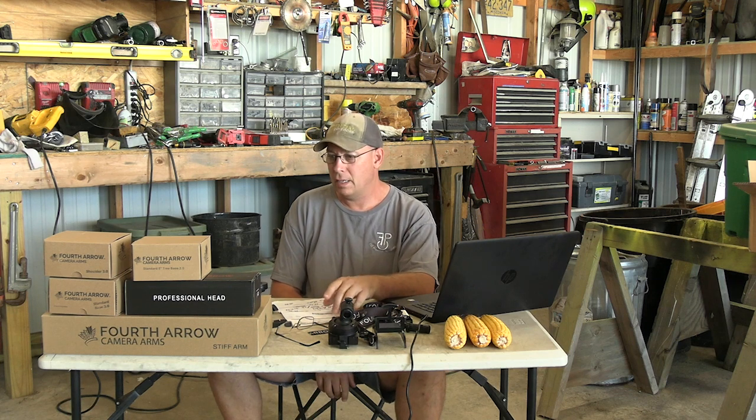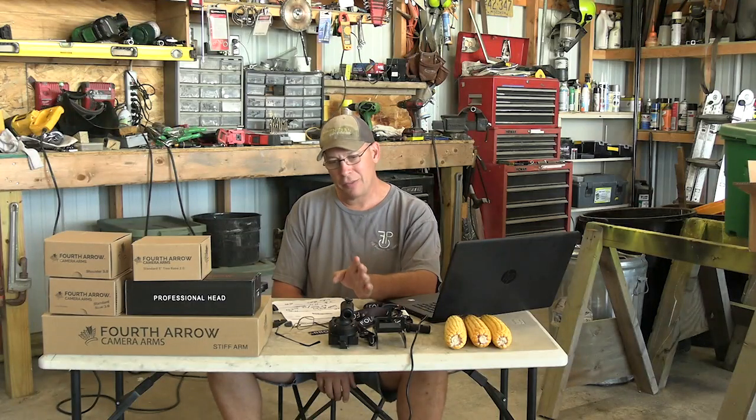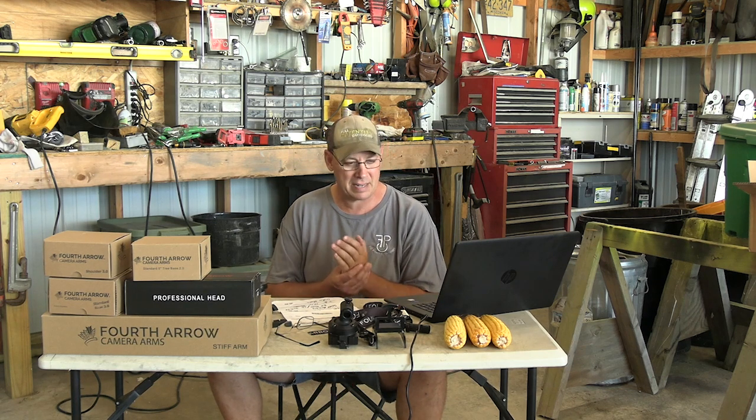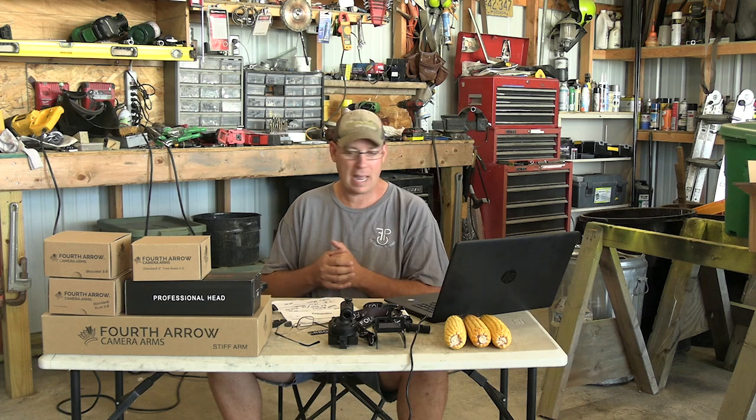Today I want to do a review of the Fourth Arrow camera arm that I bought. I'm going to go through what I bought, what it costs, and then go through piece by piece what I think of it. I don't buy a lot of stuff for hunting, but I feel compelled to do this video because I was really excited when I got this and now I feel like I've been let down just a little bit. It's not a bad camera arm, but it's not what I expected.